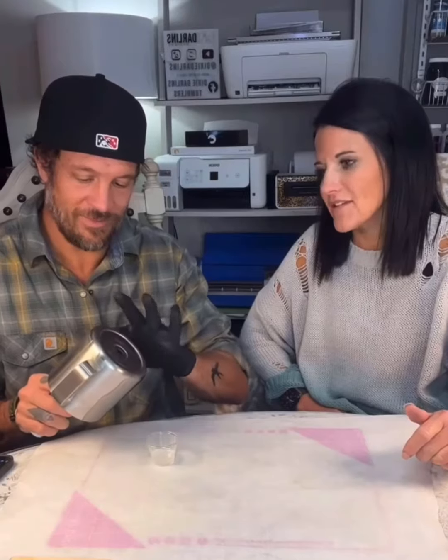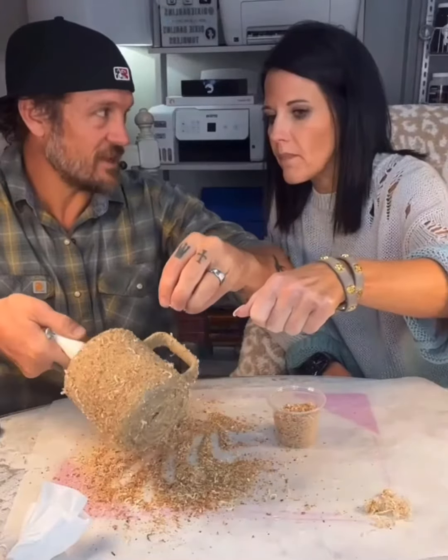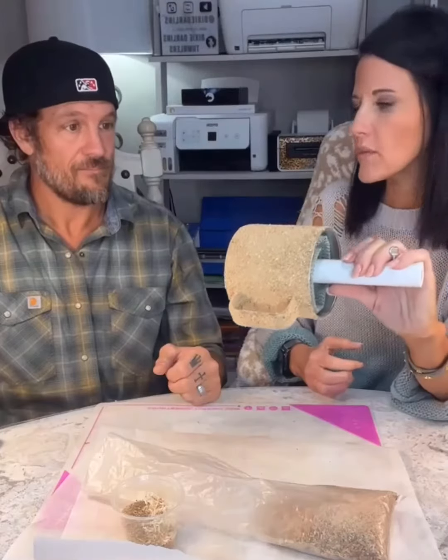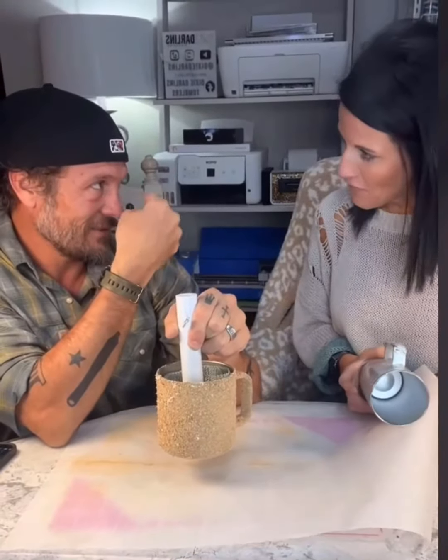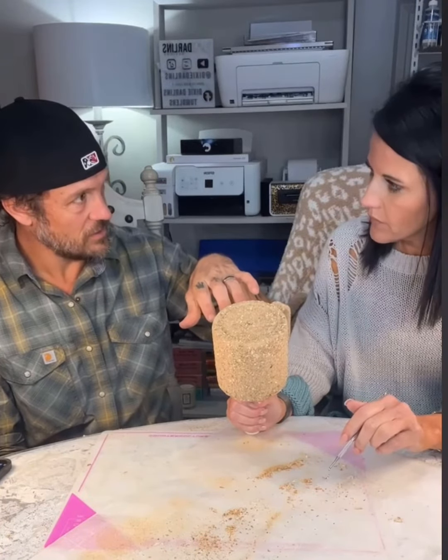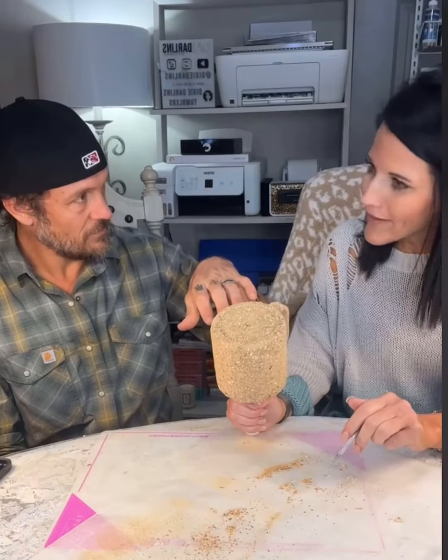Why is this so big? Knock knock. Who's there? Control freak. Now you say control freak who! I'm going as fast as I can, Mom, I promise — just hold on, I like them smooth. That's what that's for — you pour epoxy on. Where have you been for the last however many months?